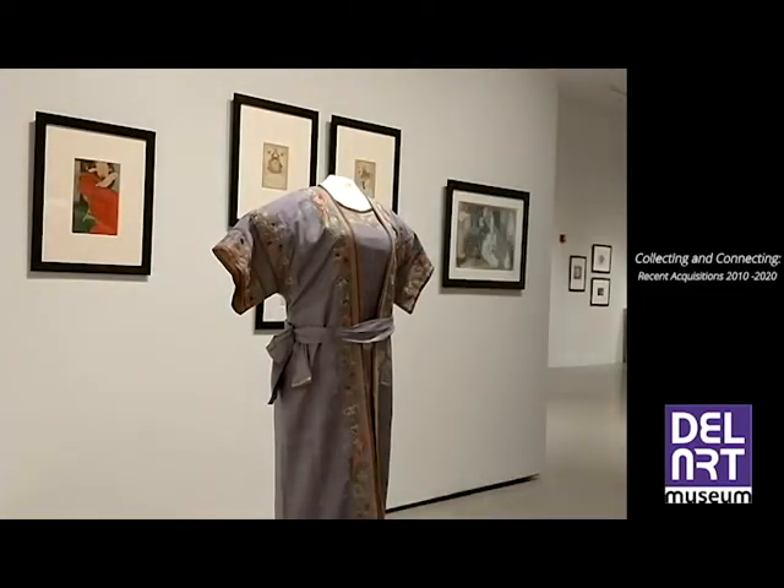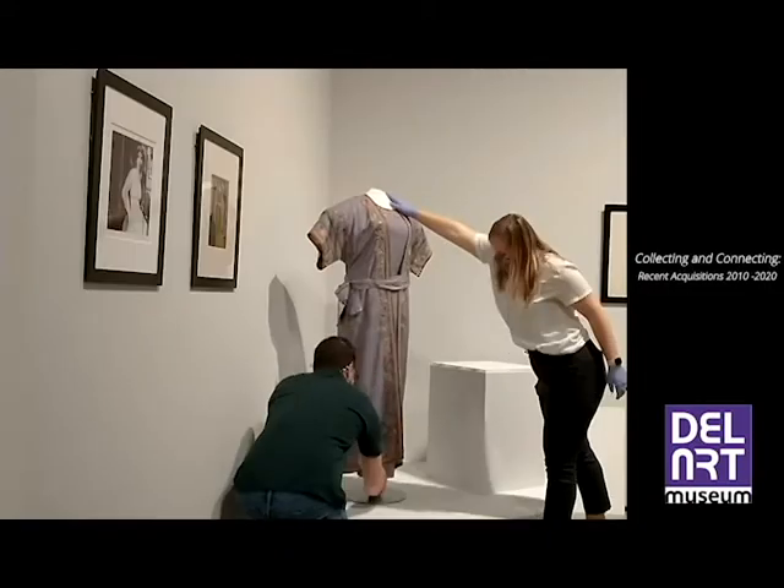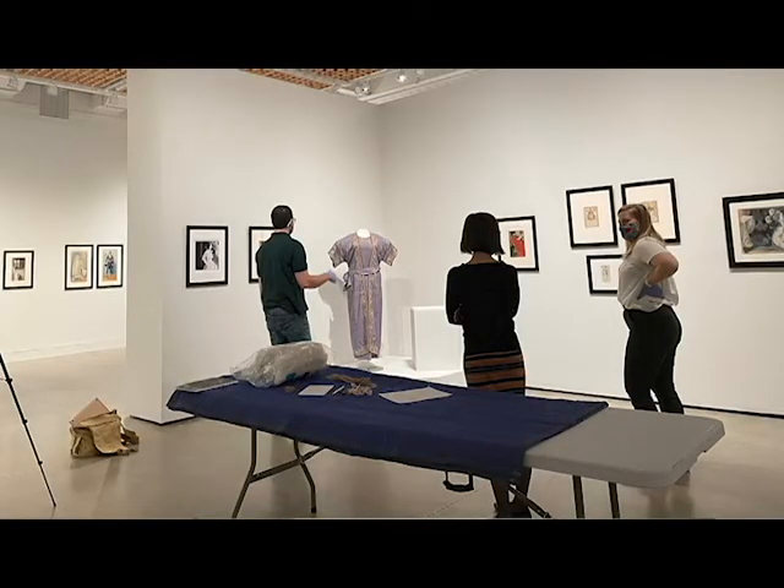The object is placed on the platform, and the curator examines the installation to give the final approval.